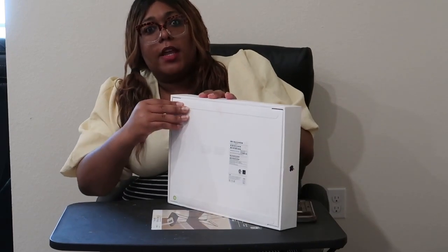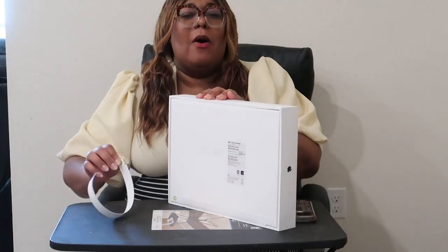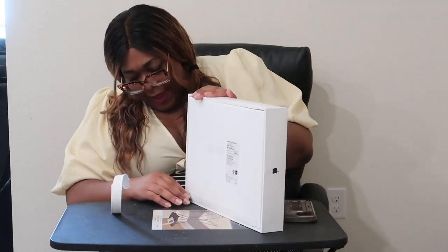So we're gonna take off these pads — oh, it felt so satisfying — and take off this pad. Oh my god, it felt so satisfying!